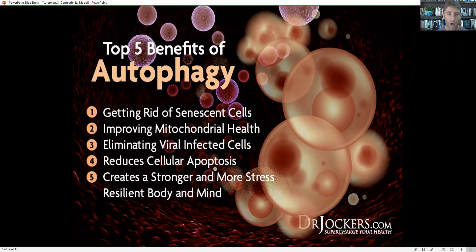Number two is improving our mitochondrial health. Our mitochondria create energy within every cell of the body, and we want to have very strong, very healthy mitochondria. Autophagy allows us to do that.